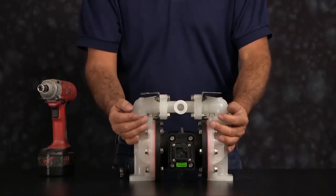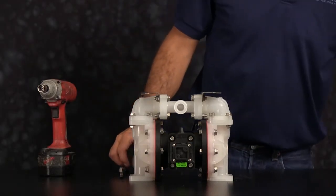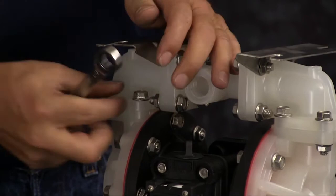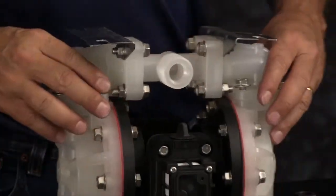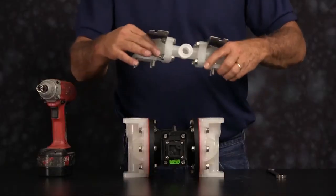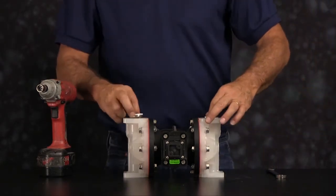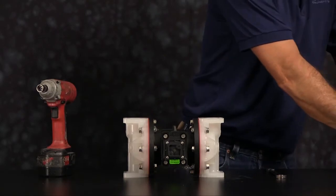Flip the unit over. You want to go ahead and take the suction manifold off next. Take the suction manifold, set it aside. Remove the seats, check balls, and you can discard those.